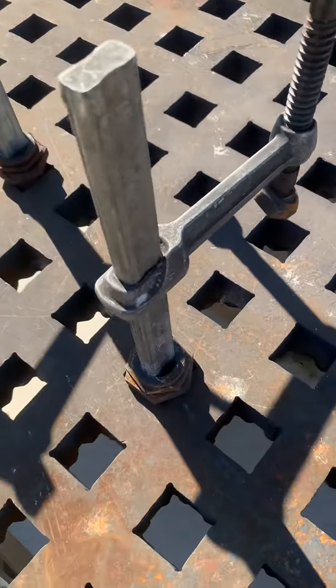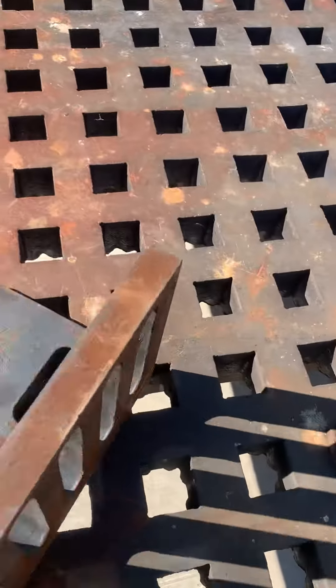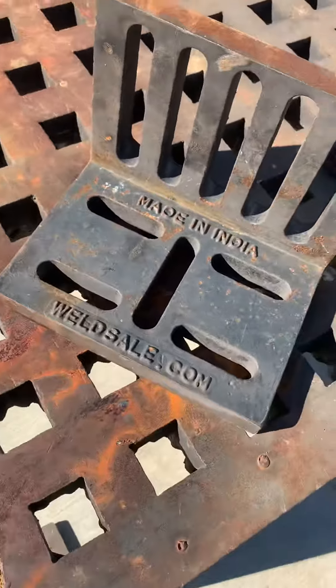It's got three clamps and also this angle plate that's welded on as well.